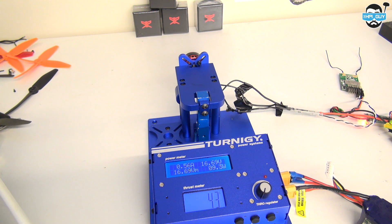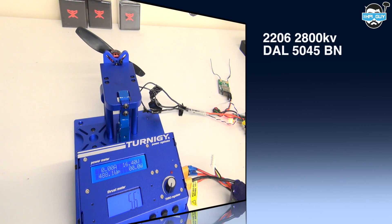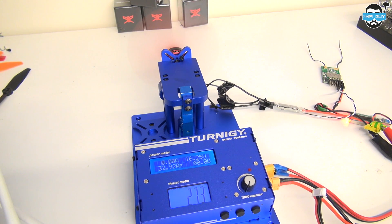The DAL 5040 bullnose managed 1189 grams of thrust, 31.74 amps, 488.1 watts, and an efficiency of 2.43 grams per watt. So there we have a couple of tests on these new motors.